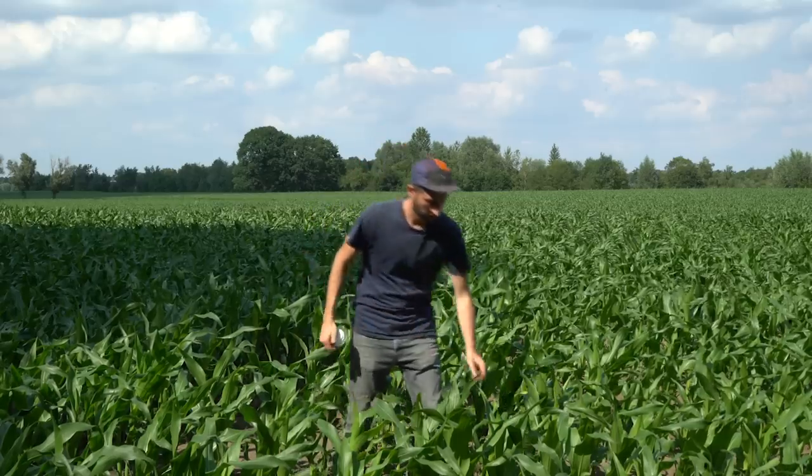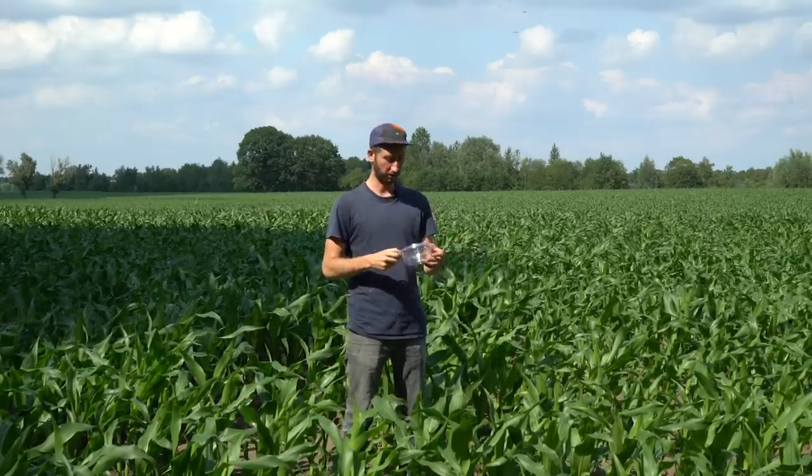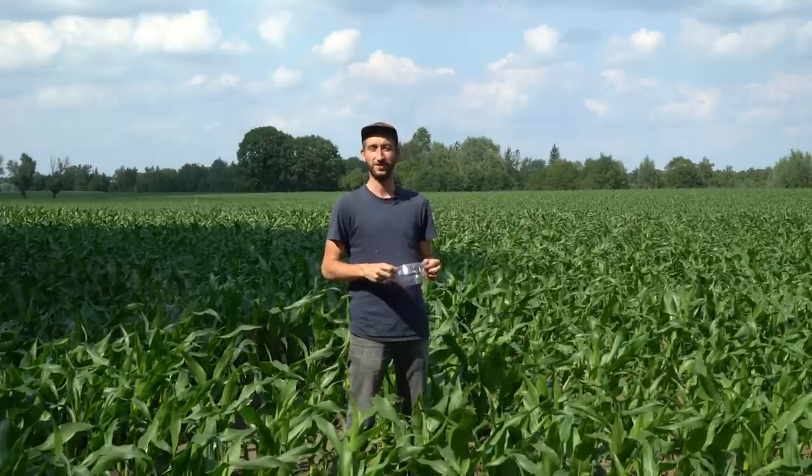Before we dive into all the disadvantages of this material, I wanted to actually just see it for myself — what happens after one year when you throw something like this in nature. Does it biodegrade? Does it dissolve? So let's just try it out with a few things: dig them into the soil and see how they come out.